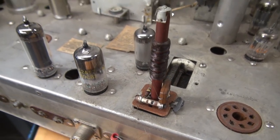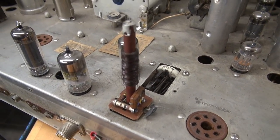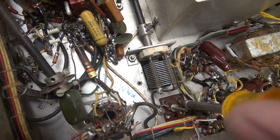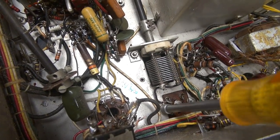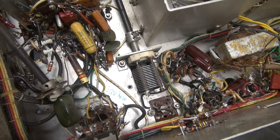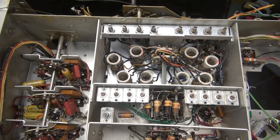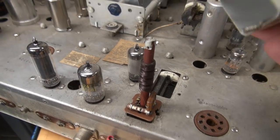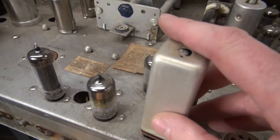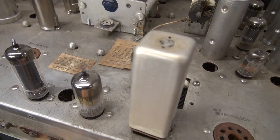The coil itself looks fine. I'll remove this old hardware and go back to the hanger queen and retrieve one. Here's our donor in the hanger queen — get this one removed carefully and transfer it onto the other radio. It's always good to have a hanger queen. This one's been around here a long time; I've used a lot of parts off it.